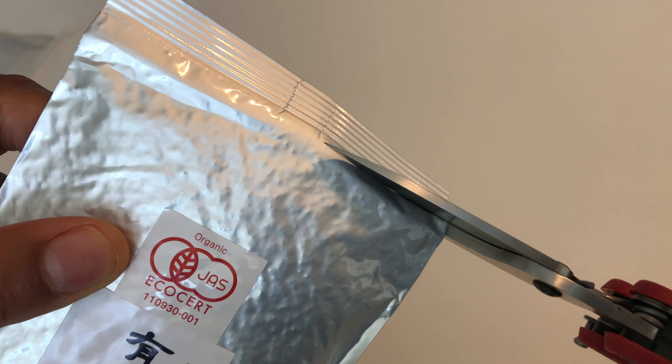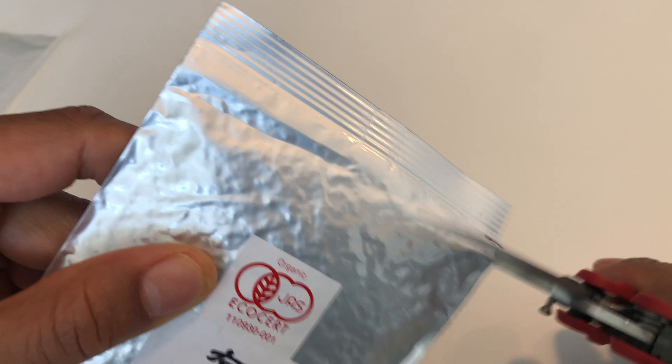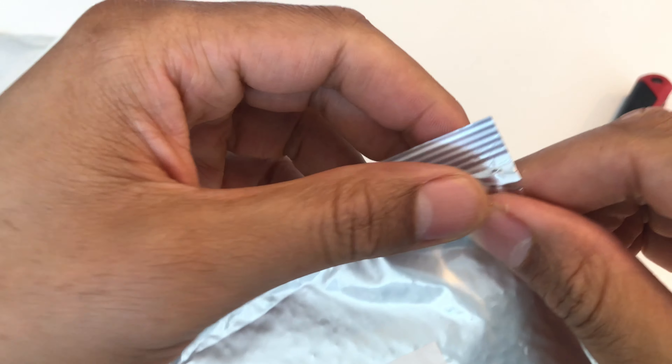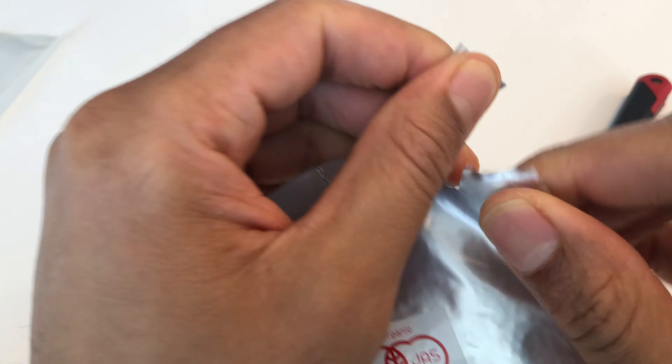I'm going to go ahead and open the top with my scissors. When I open it, I only open up a corner so I don't want it to all spill out — just open the corner and fold that back.